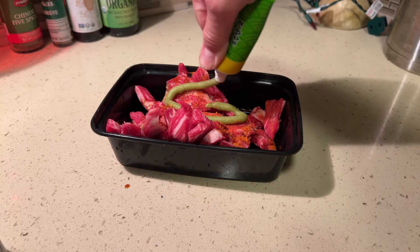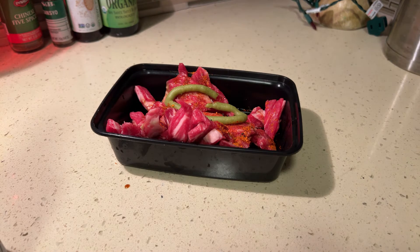I put a lot — I like spicy food. If you don't like spicy food, you might want to not put that much wasabi. That's up to you — you might want to try it out, test it out, check it out.